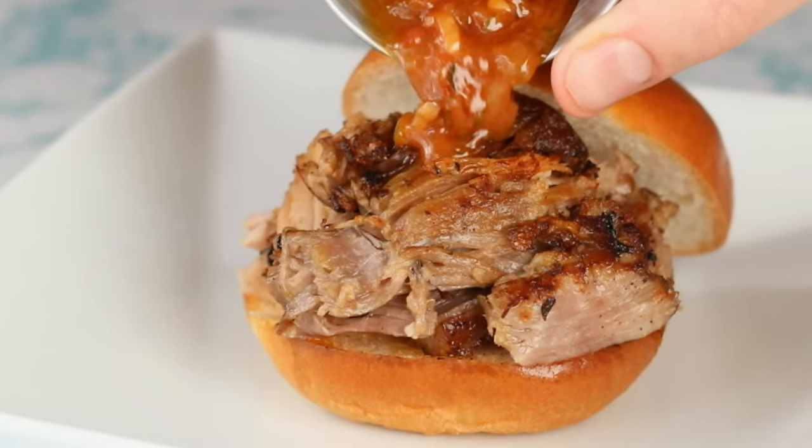Today we're braising Boston butt. 8 years ago, I was supposed to make osso buco in a cooking class, but every store in my area was out of veal shanks. What's a girl to do? I got some Boston butt — it's the cut from the shoulder of the pig. The results were so spectacular that I never went back to veal.